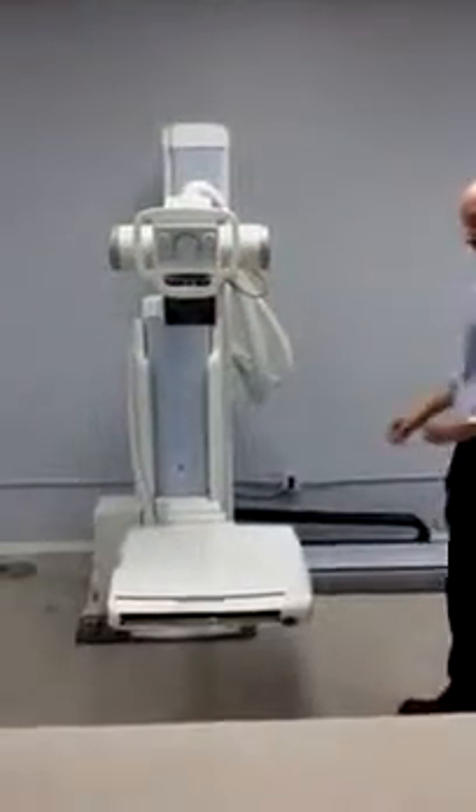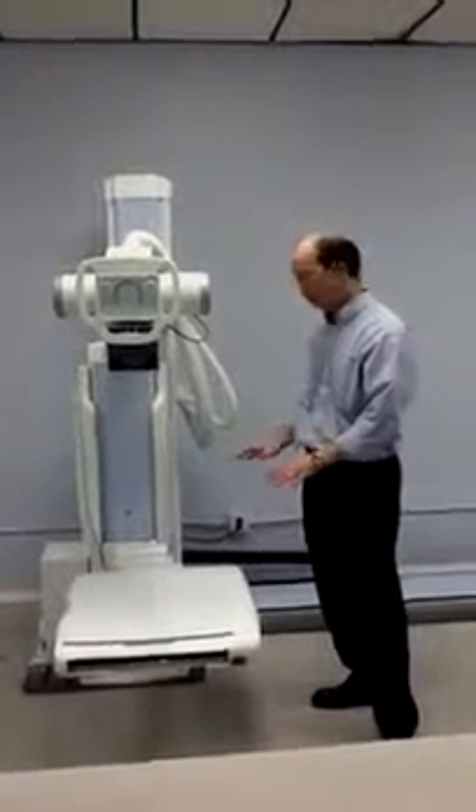So now we are set up to do table work. There is a mobile table with this system; however it is not shown here in our video.